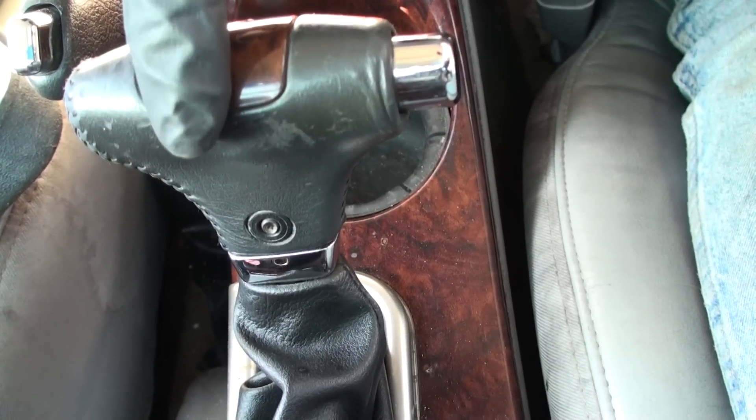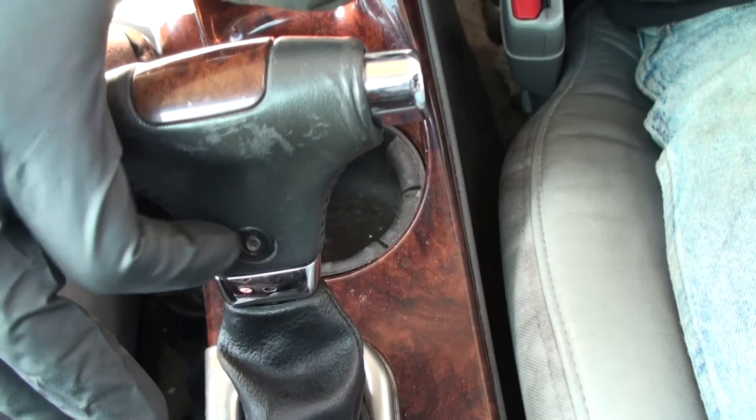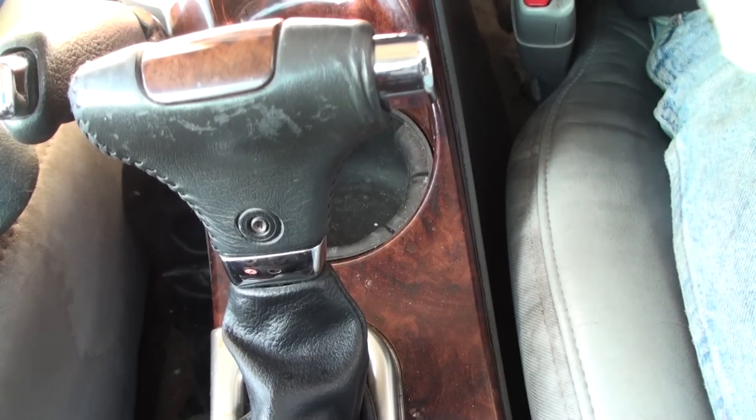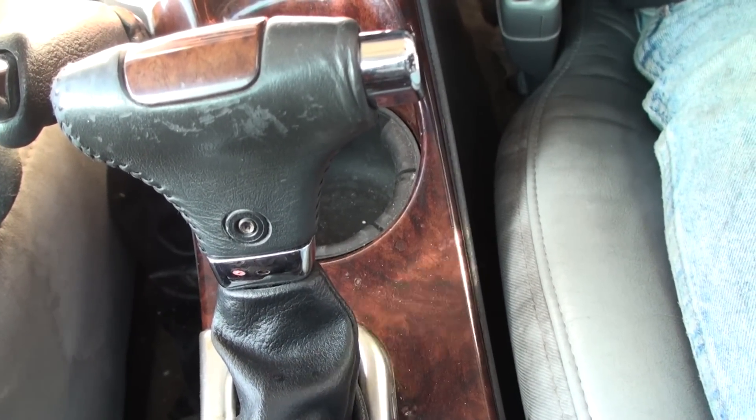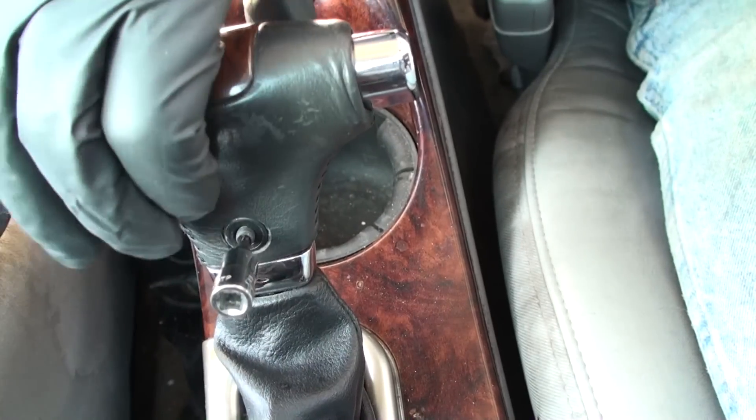The first thing you're gonna do is pull your gear shifter back into the low range, first gear area. You've got a T15 right here, so we're gonna go ahead and remove that. That'll give you some access to underneath so we can get in there — more than likely your switch down below is actually stuck.